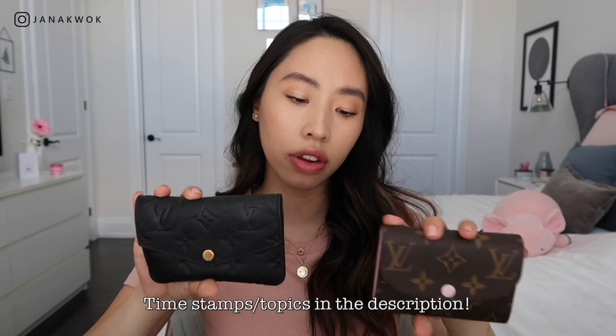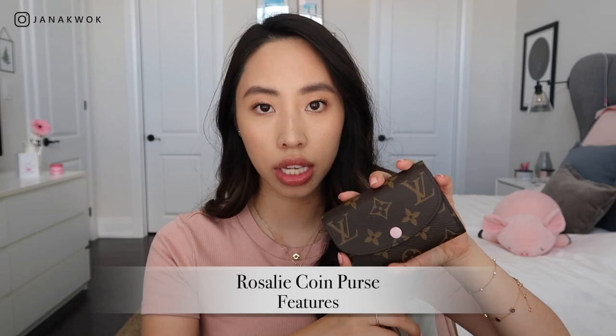Today's video is going to be a comparison between the Louis Vuitton Rosalie coin purse and the Louis Vuitton Empreinte key pouch in the black leather. I've had this Empreinte for three years now, like October of 2017, and I finally got the Rosalie coin purse. I thought I'd do a comparison between these two because they are very, very similar, and when I first wanted to get this one I was debating between the two. So let's start with the Rosalie coin purse first.